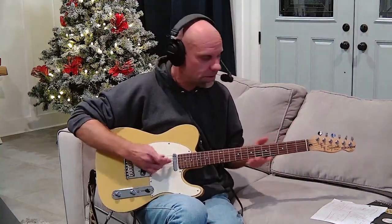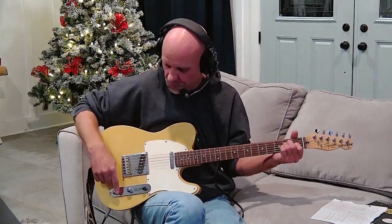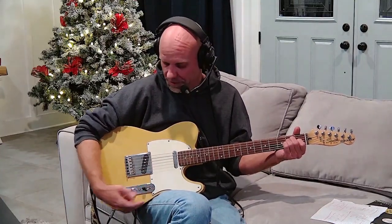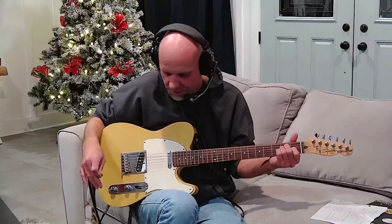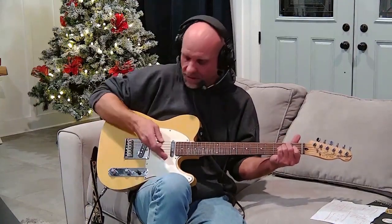Going all the way forward to the neck pickup — referred to as the rhythm pickup on a Gibson guitar — it gives a little bassier, warmer sound as opposed to the bridge pickup. A nice way to combine them is to turn both on at the same time using the middle selection, which gives you a little bit of the higher end while keeping that nice warm, bassy quality. Depending on your pickup setup, the differences between pickups can be much more pronounced than on this particular guitar.